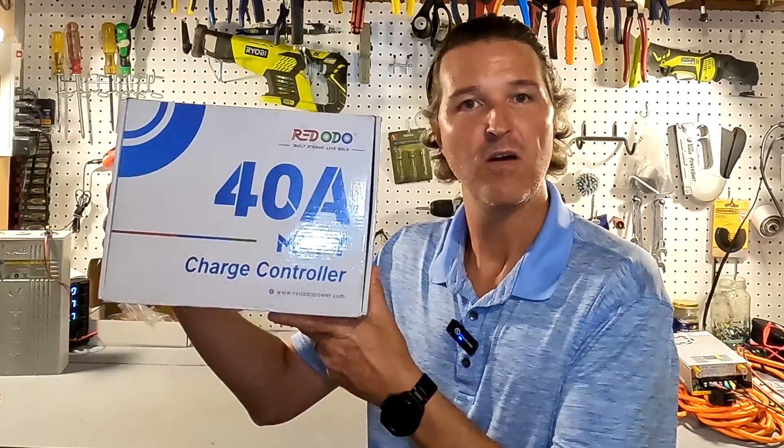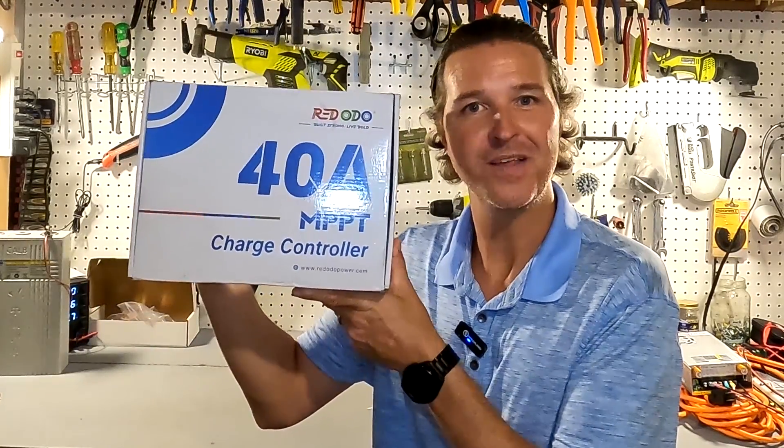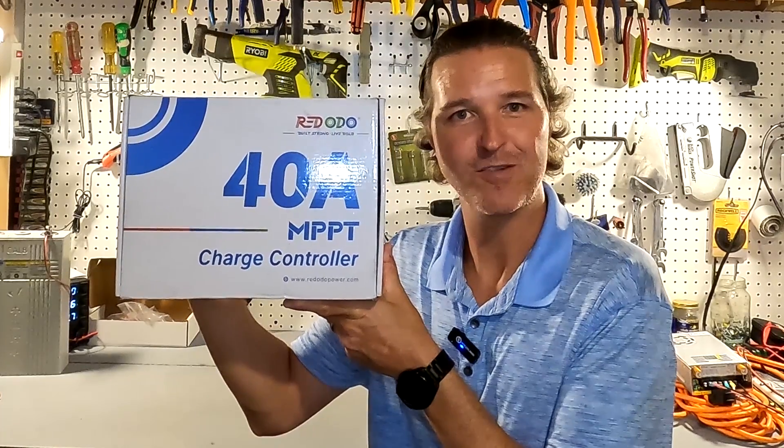Hello everyone and welcome back to the channel. Today I have a 40 amp solar charge controller from Redodeo. Let's go ahead and open it up and check it out.